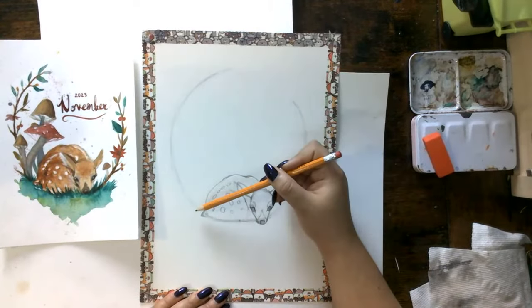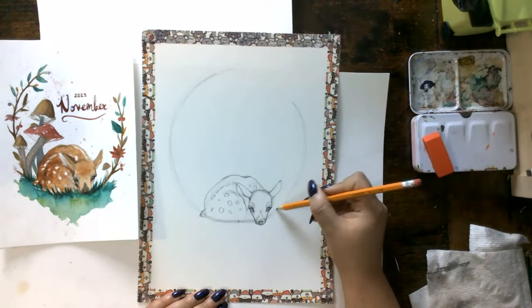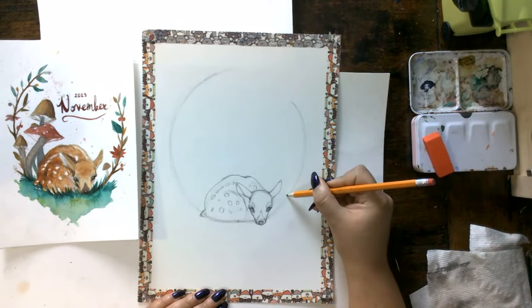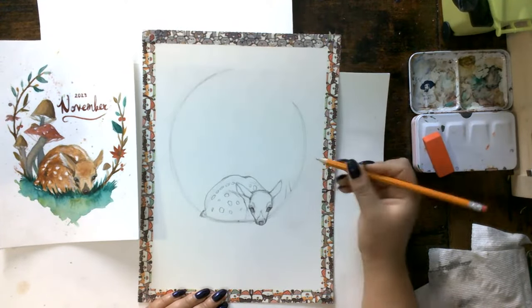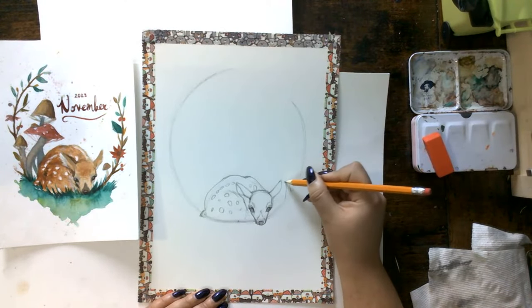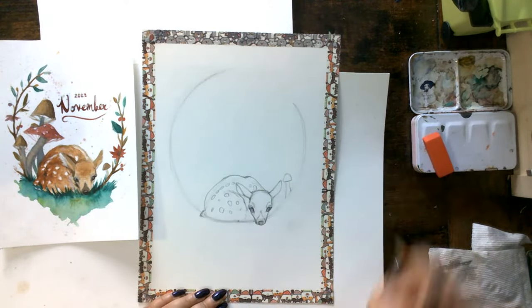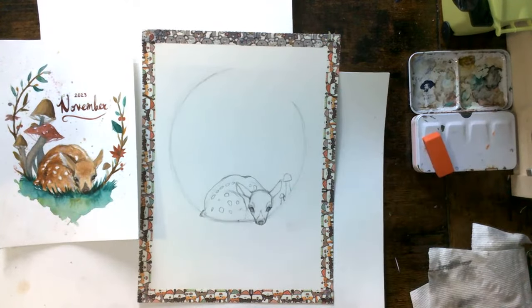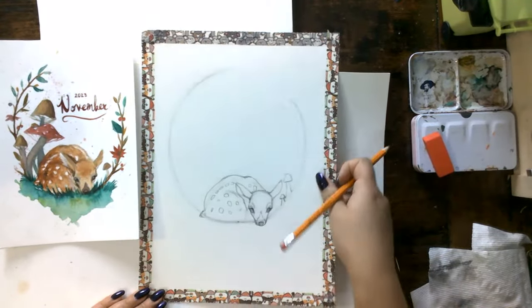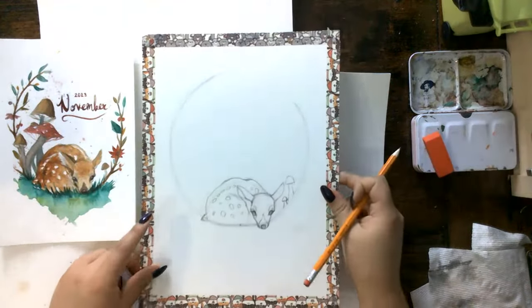We're going to have some mushrooms over here. We'll do the mushrooms first and then all the little leaves. The mushrooms can be adaptable — you can change them up. We're going to start with a little one over here. It doesn't have to be a perfect little mushroom — just a line and a little cup. I think this one looks a little lonely, so I'm actually going to do two little ones here, just to keep it interesting.